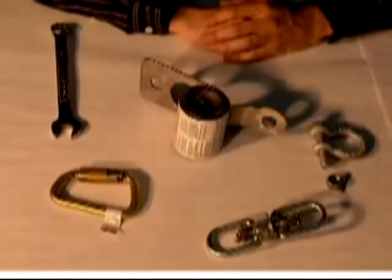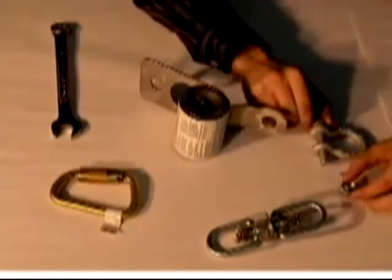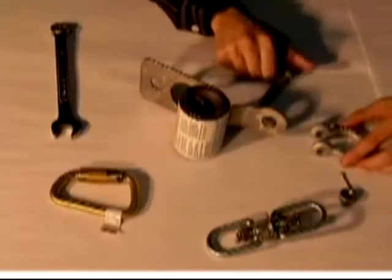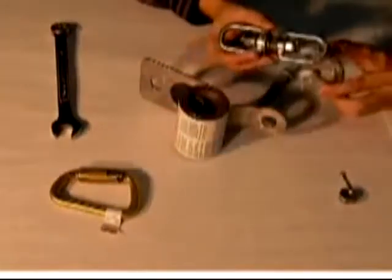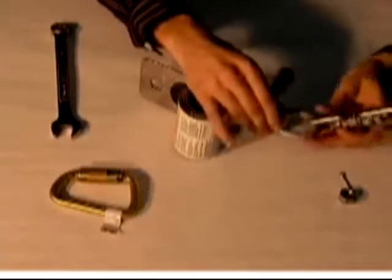Assembly of the horizontal lifeline system. Start by removing the cotter pin, nut, and bolt from the anchor shackle. Position the anchor shackle through the tension indicator and align the anchor shackle bolt holes with the hole on the end of the shock absorber.